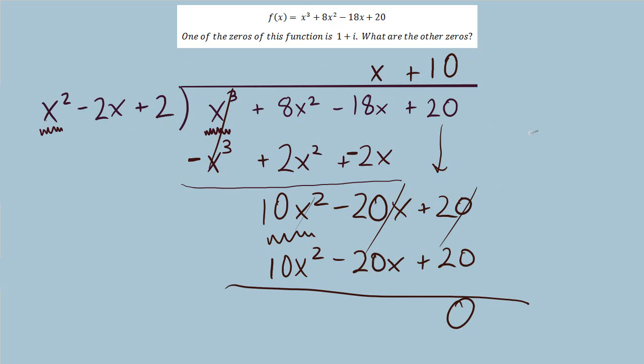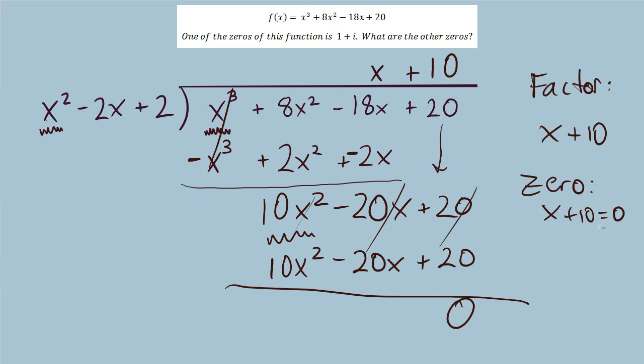Our answer, x plus 10, is our final factor of this polynomial. Setting this equal to 0 and solving gives x equals negative 10. That's our final zero to go along with 1 plus i and 1 minus i.